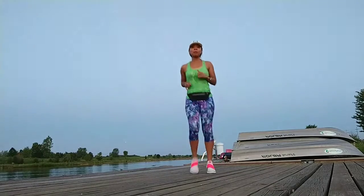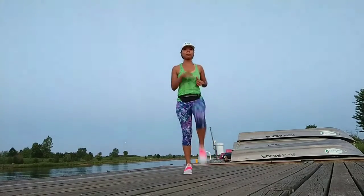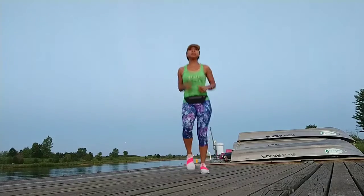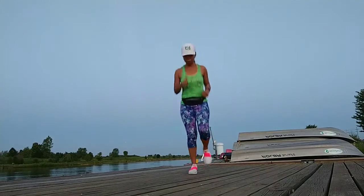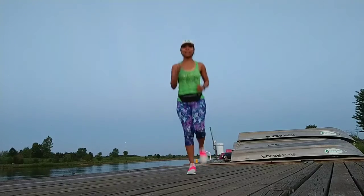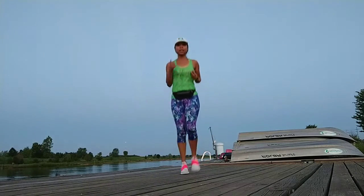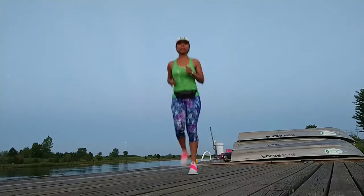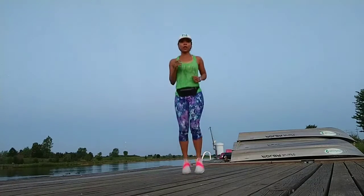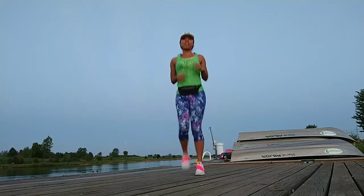All right, here we go — just jog in place. If you feel like you can't jog in place, just lift your legs up as high as you can. Let's go! Get that heart rate up, because when you get that heart rate up, that's what helps to burn the calories. And the more calories you burn, the more successful you're going to be at burning that fat.